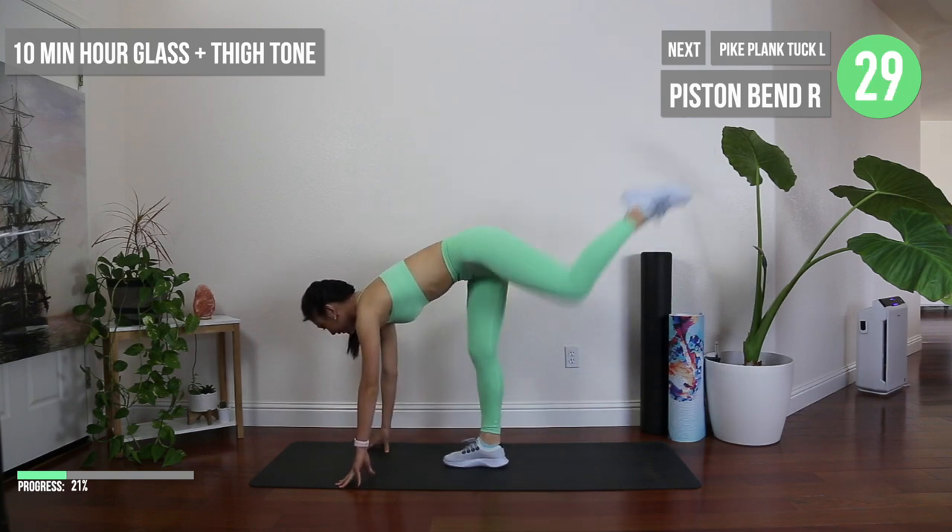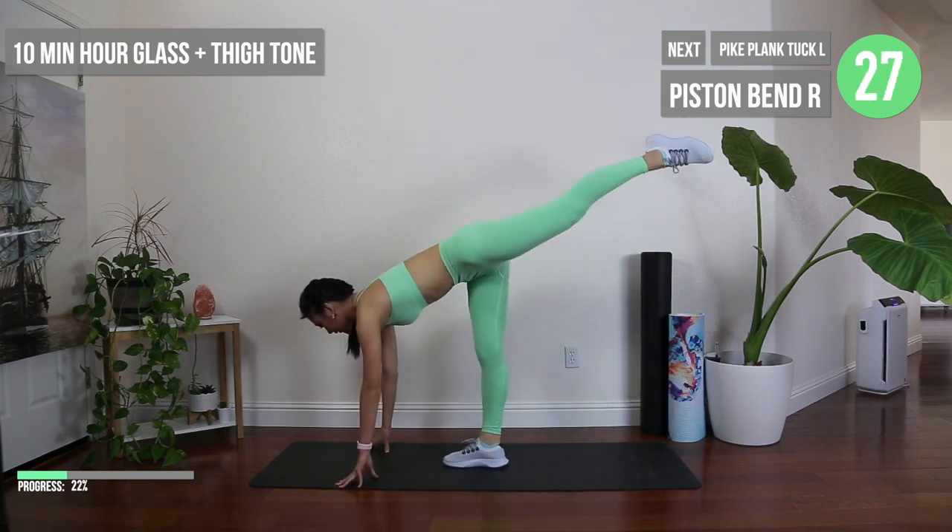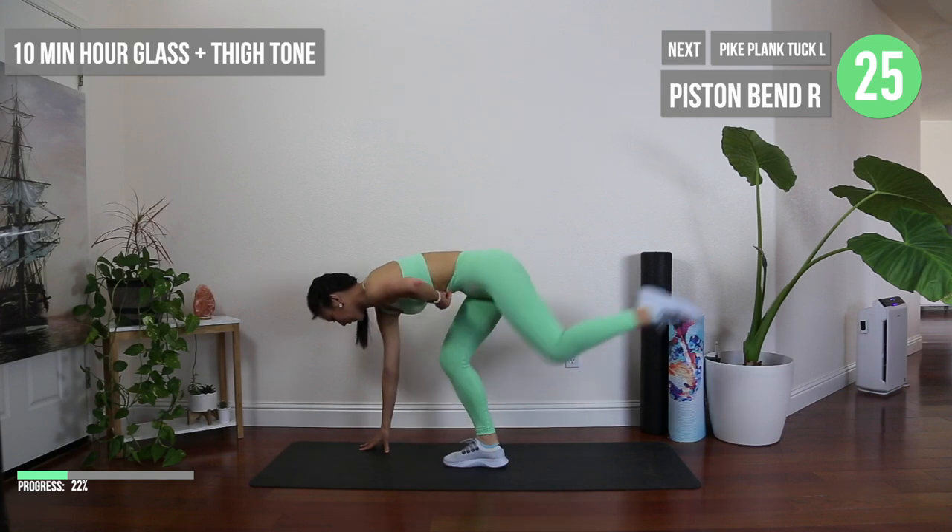Let's switch to the other side and don't forget to smile and have fun.